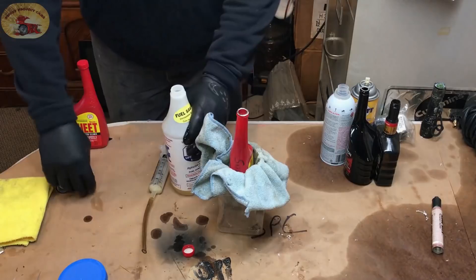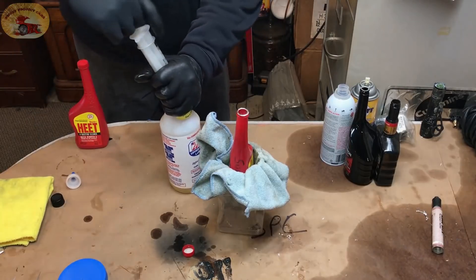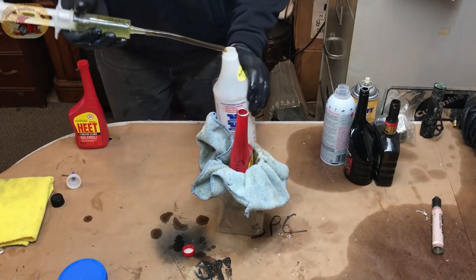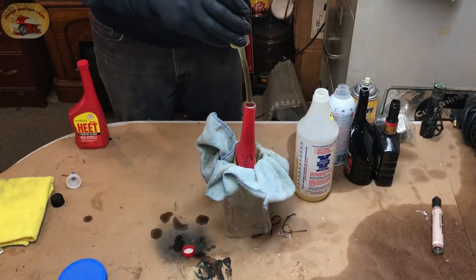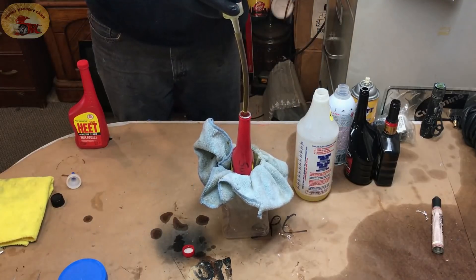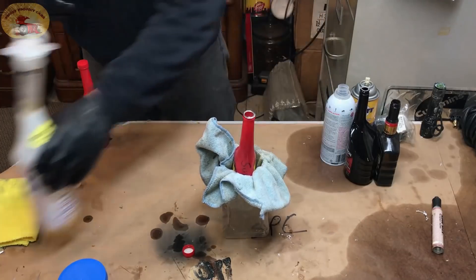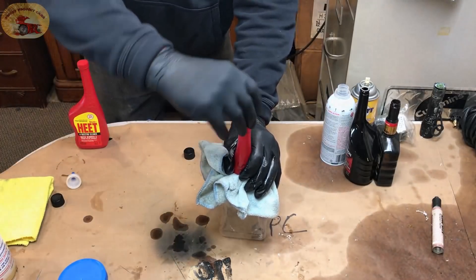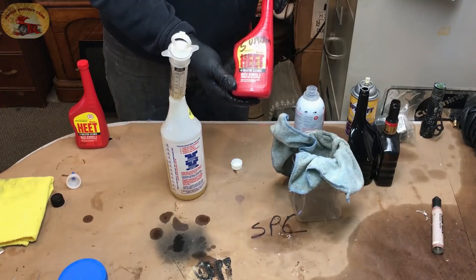Last but not least is Lucas — two ounces of that. I love this syringe because it works really well and gets it exactly where you want it. Put your cap on. So you'll take your eight ounces total and put that into 20 gallons of fuel every 10 tank-fulls.